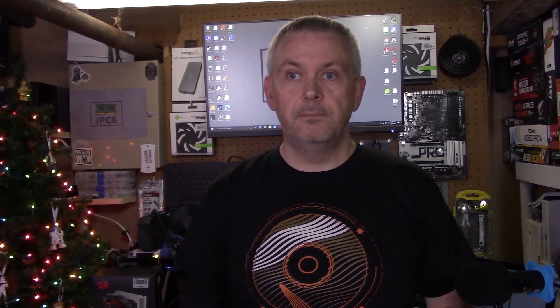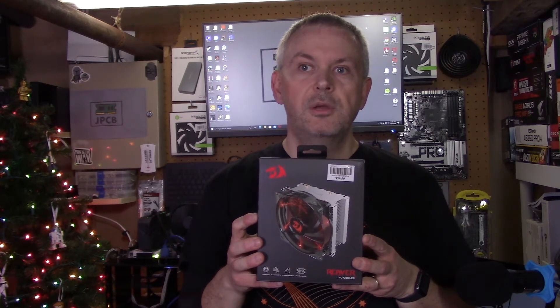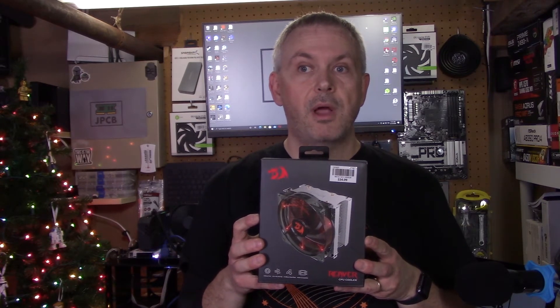So what I've decided to do is go back and retest all the coolers I've tested so far — the Noctua cooler, the Enermax cooler, etc. I've retested them and I've also added a new cooler to the mix: the Red Dragon Reaver cooler, which you can pick up for around $30 from Micro Center.